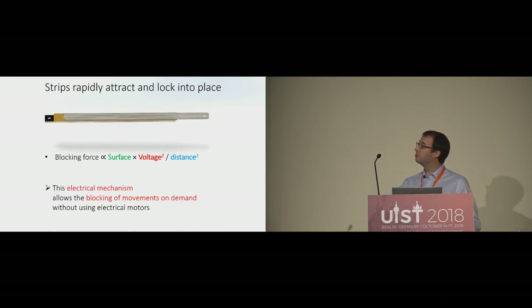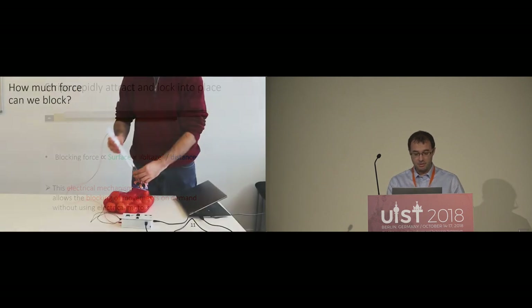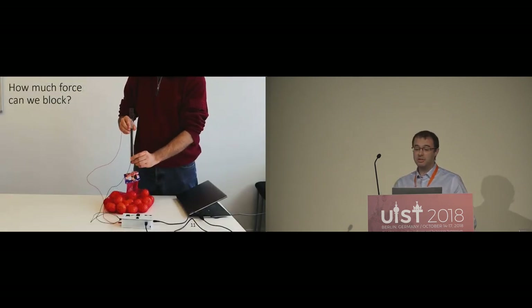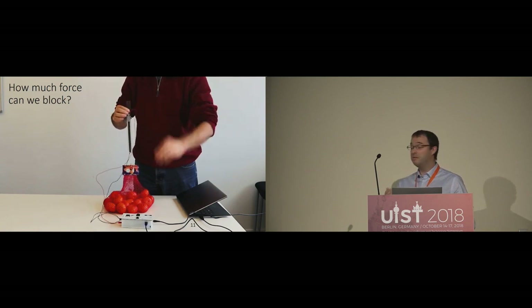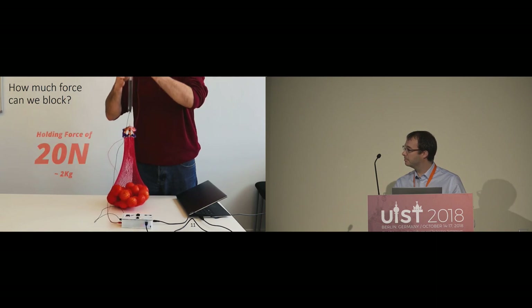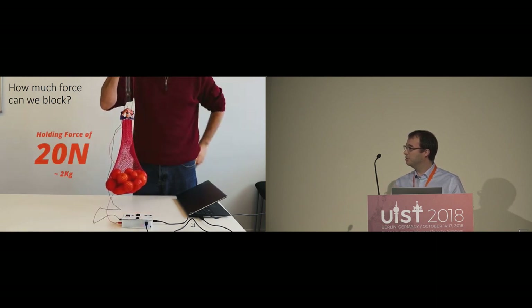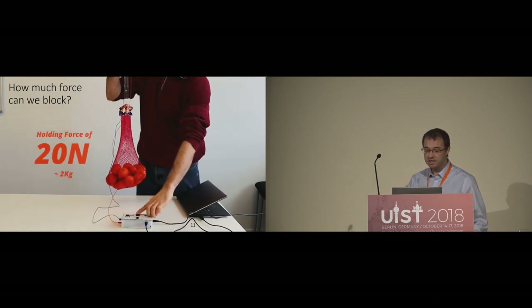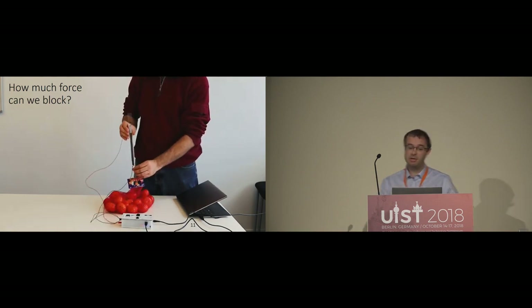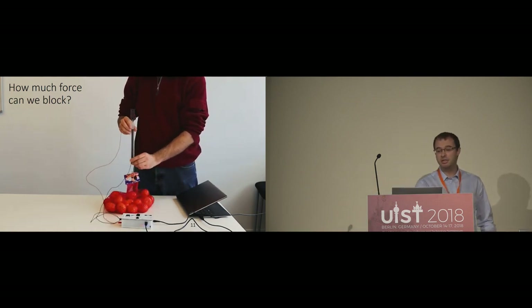So how much force can we block? The electrostatic clutch is capable of blocking a force of more than 2 kilograms — around 20 newtons — when applying a high voltage. In addition, we can disengage the brake very quickly. Now I'll let my colleague Vilko explain its integration and evaluation.